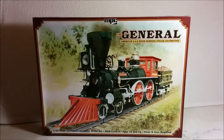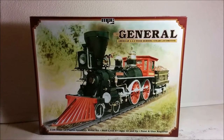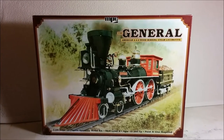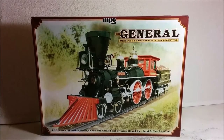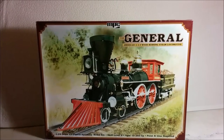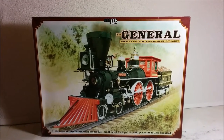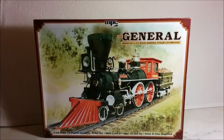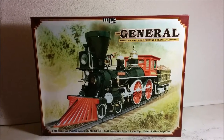This particular locomotive represents the locomotive named the General, which was a product of the Rogers Ketchum and Grosvenor company, built for the Western and Atlantic Railway. At the time locomotives were often named. During the American Civil War a party of Union Raiders led by James J. Andrews crossed the Confederate lines and hijacked the General and ran it north, intending to do as much damage to the railroad as they went. They were pursued first on foot, then using commandeered locomotives by the train's conductor William Allen Fuller. This event would eventually be known as the Great Locomotive Chase.